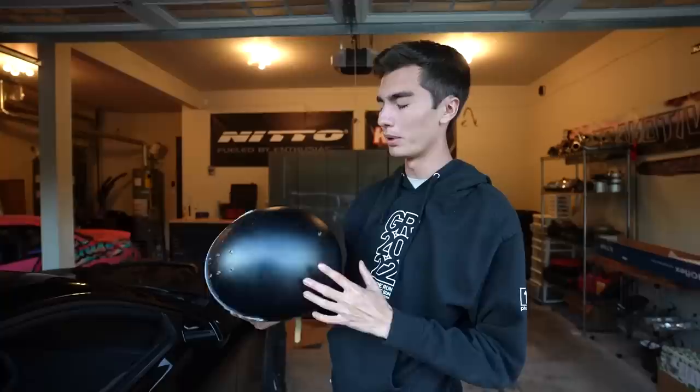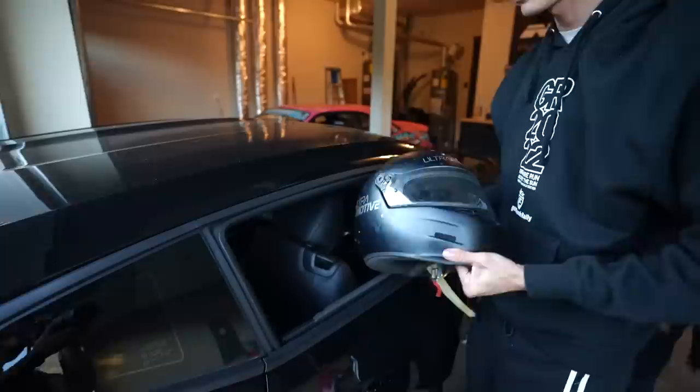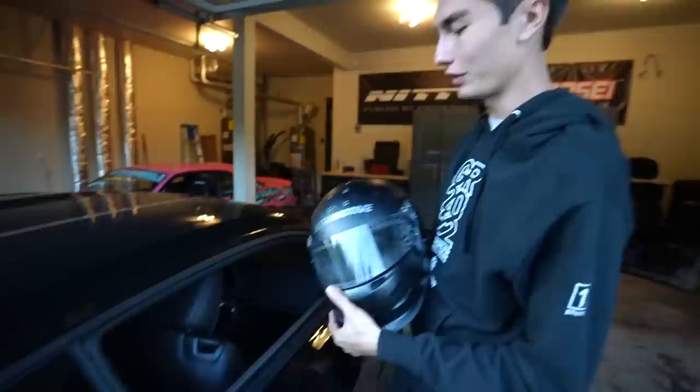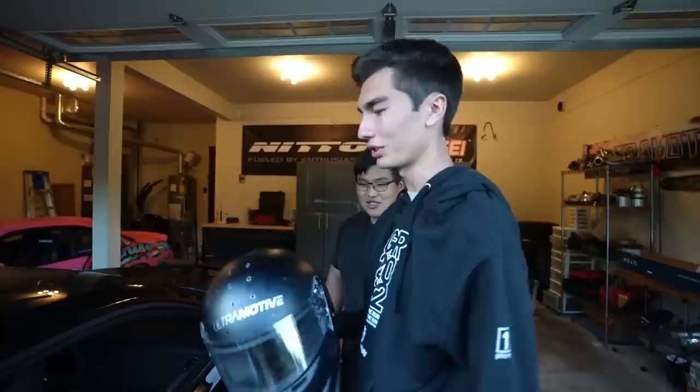So this is a Camaro only issue. I don't have this issue on any other of my cars, but I'm just trying to put my helmet in the car, prepping for go-karting night. Clearly the freaking window line is too thin in this thing.